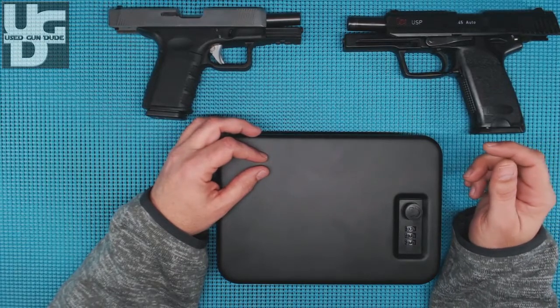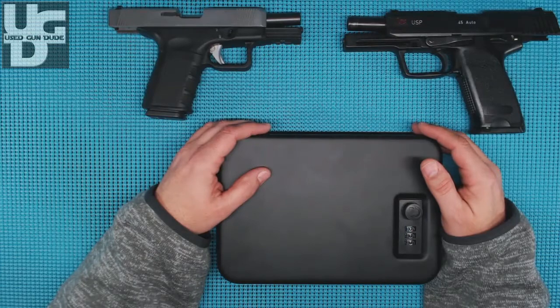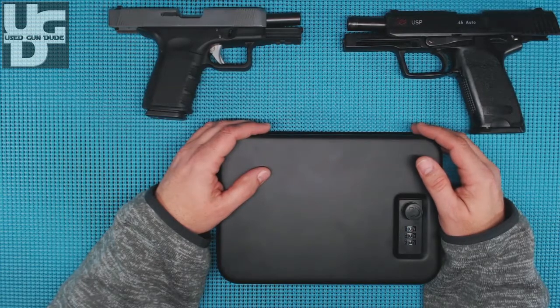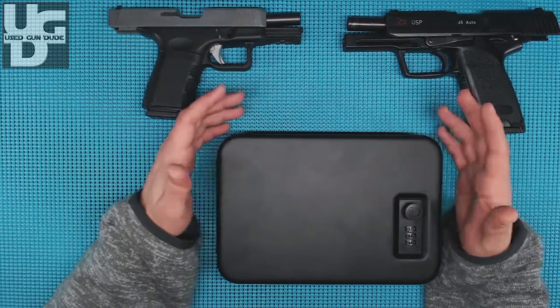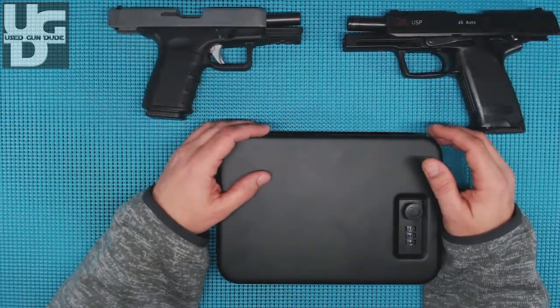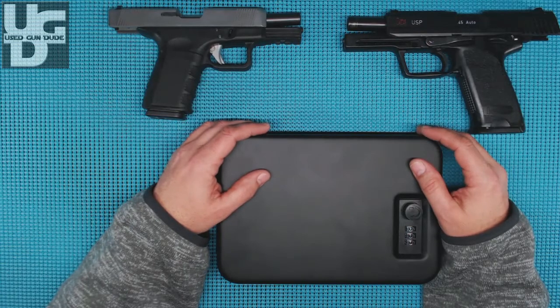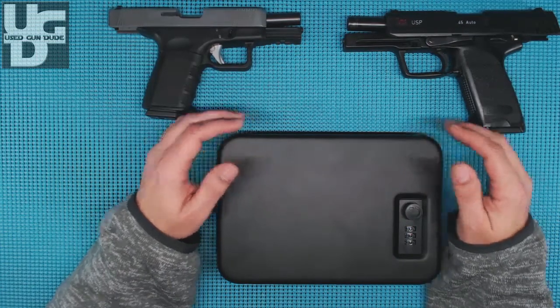I drive a Mercury Grand Marquis — not a finer automobile on the road. I can, of course, lock it in the trunk, but for some reason it worries me. So I thought, maybe I'll throw something in there that I can bolt to the body and lock my firearm in, for the once or twice a year that, God forbid, I go somewhere that they don't want me to have a firearm.